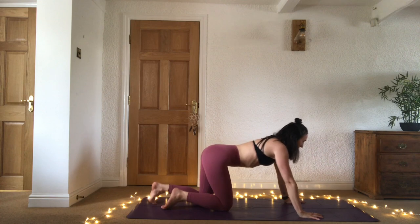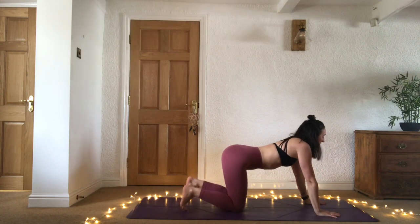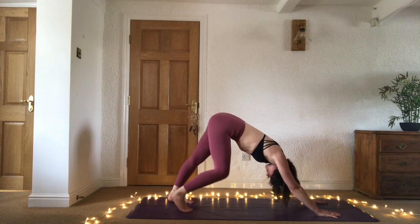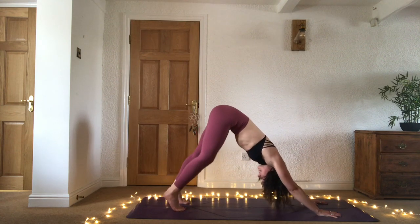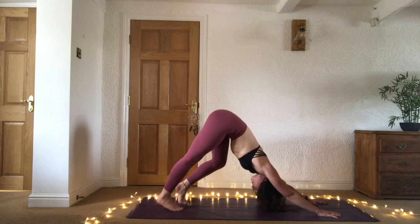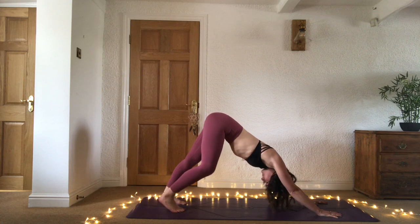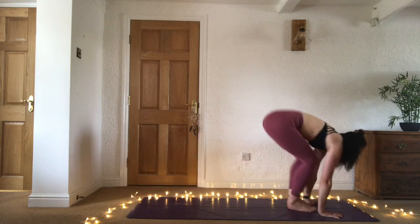Press the hands down into the mat, come up to your tabletop position, and find your way into adho mukha svanasana — downward facing dog. Tuck the toes, lift the hips nice and high, gaze back to the legs, bring those feet hip width apart. Really listen to your body here and listen to what it's asking for — taking any little movements you need to release, really pushing the chest down to the mat, and lengthening that spine.